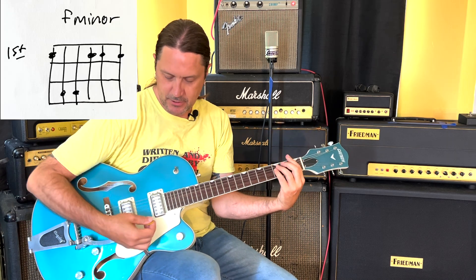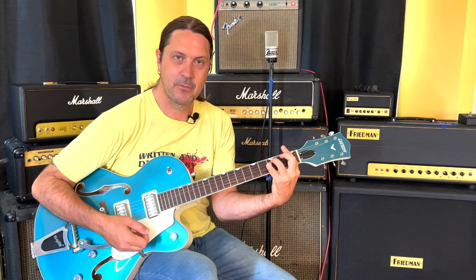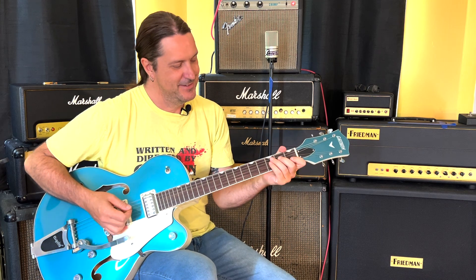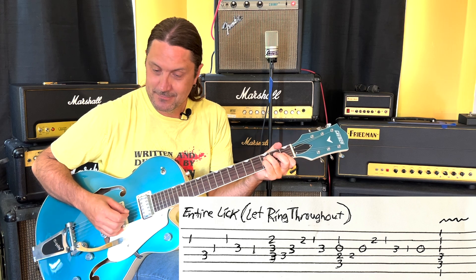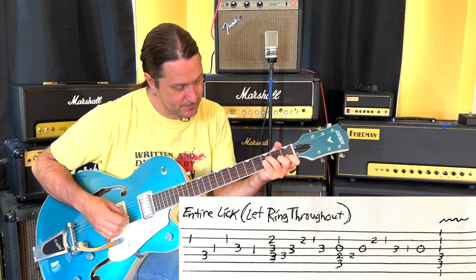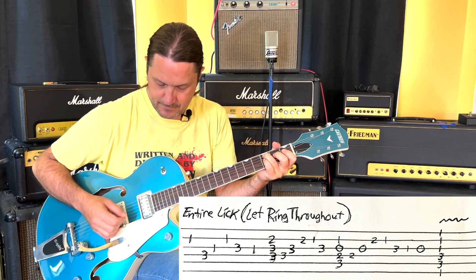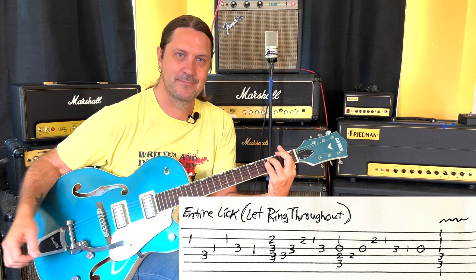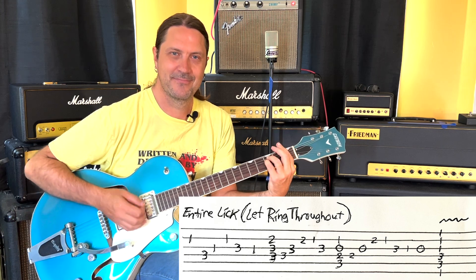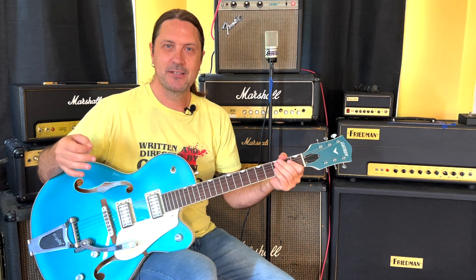That whole C chord keeps ringing through the entire thing and then you hit the F minor chord. If you have a tremolo you can scoop it, and add a little vibrato in addition to that tremolo. So from the beginning — there you go, 'My Baby Shot Me Down.'